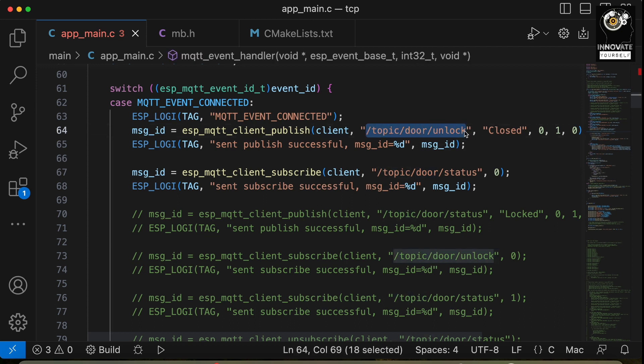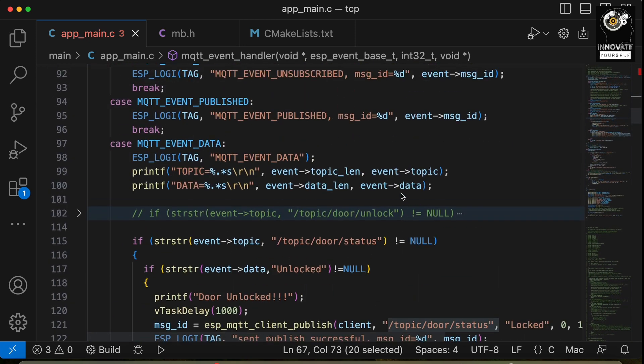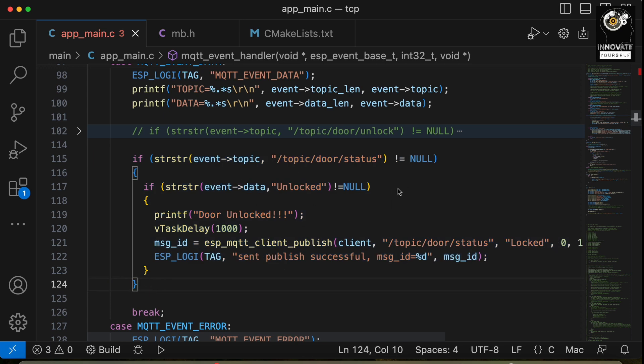I've used two topics. The first is the unlock topic — when MQTT connects, it publishes a 'closed' message; when we press the button manually, it sends 'open', which synchronizes with the other device to unlock the door. The second topic is for status, so we can see the functionality accordingly. There's also a condition written to display a status message based on the status topic.